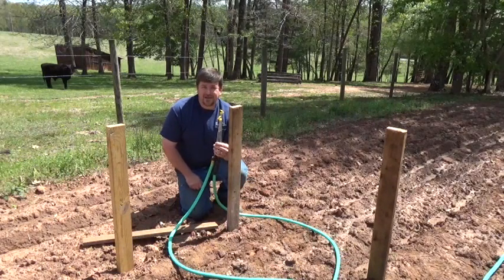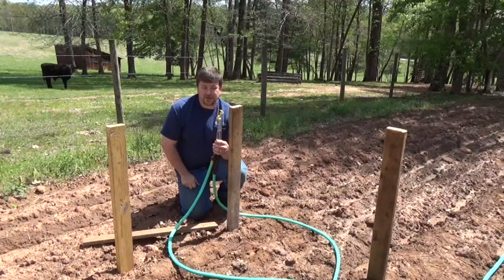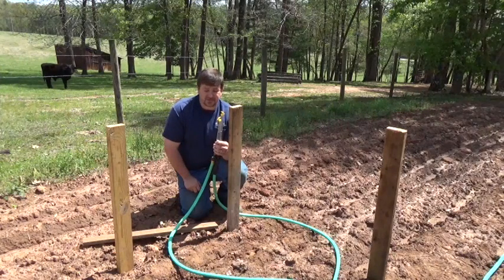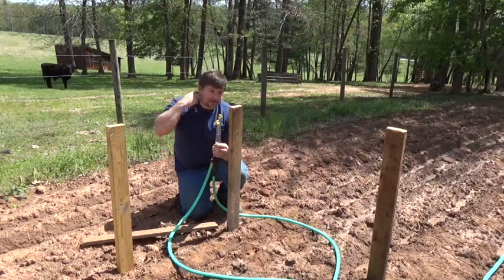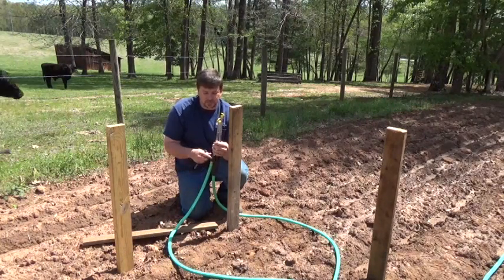Engineer 775 here. Some of the comments I received on my water siphoning video were about water leveling — I think I made mention of it. I've used water to pretty much level all the foundations, footings, or areas, whether it's a swimming pool or a building. I don't have a transit. I kind of like the old school way of doing it, and that's using a water level.